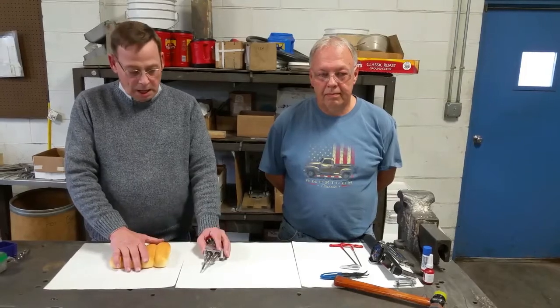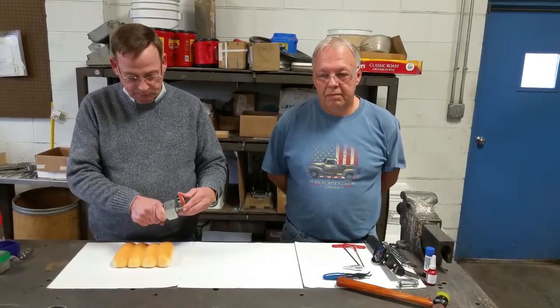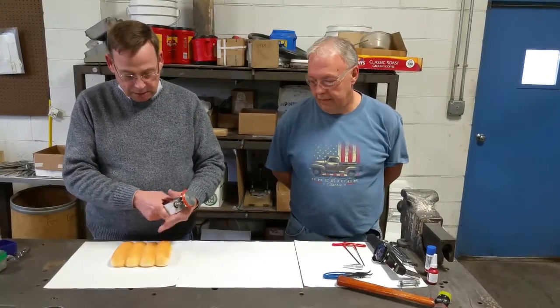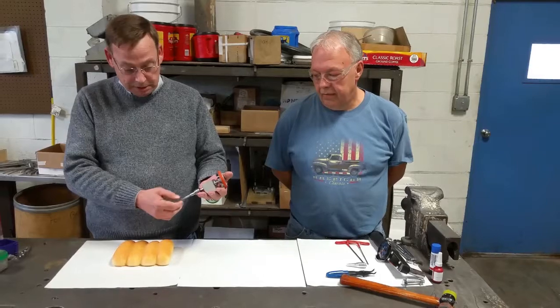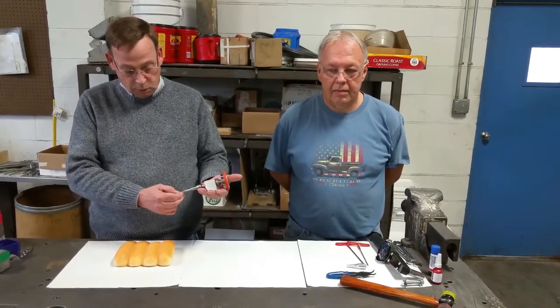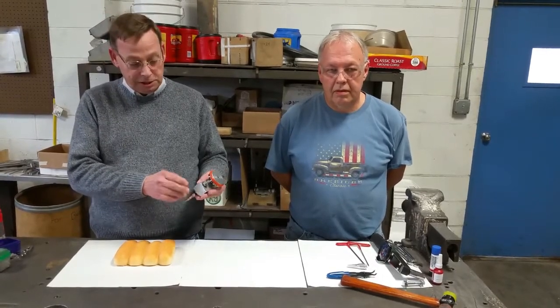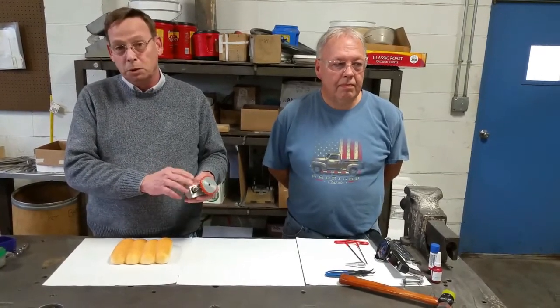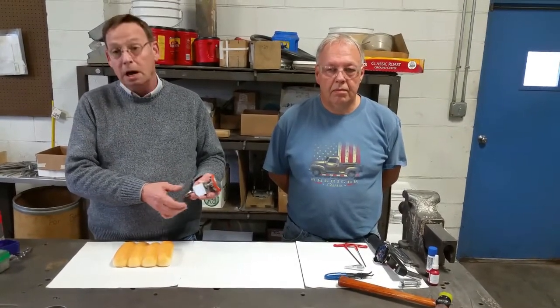Hey guys, Mike Bayes, Bettendorf-Stamford back again. We're going to talk about splitters on the hen slicers today. Everybody's, if you slice some hot dog buns, chances are you got one, and some bakeries say it's the biggest problem they've got. Some bakeries don't even know they're there. Before we get started, if we show you anything or tell you to do anything that goes against any safety practices or rules you have in your plant, just shut it off, don't watch it now, and do it the way you've been taught.